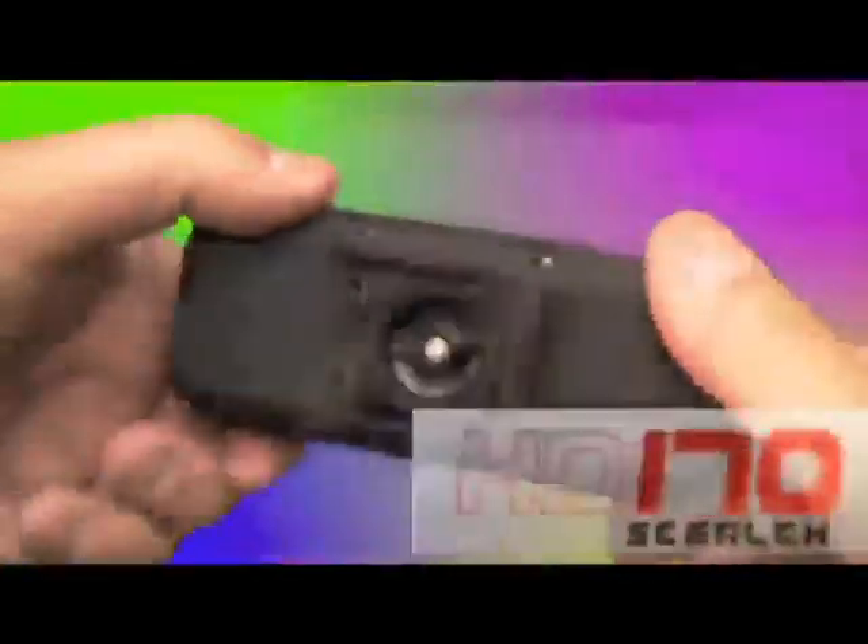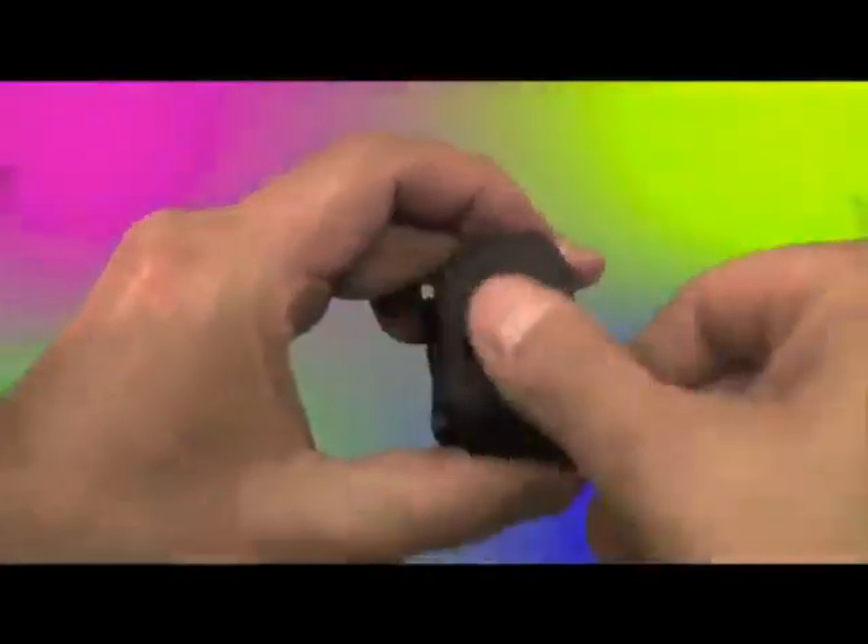Just a quick look at the Drift HD-170 Stealth Camera. It's got a quick release mount on the bottom that you can rotate, and you can remove it to find a standard mount threading if you want to use another kind of mount.